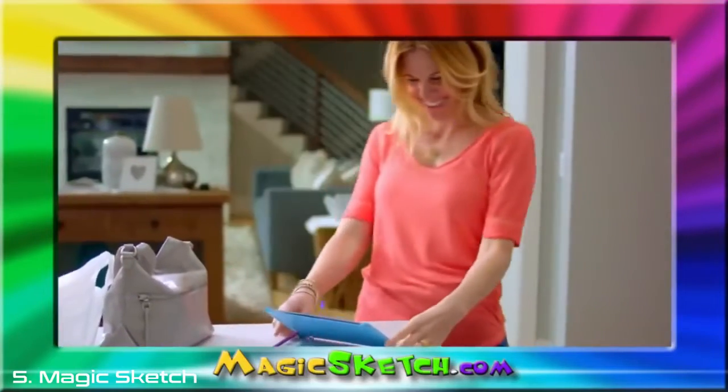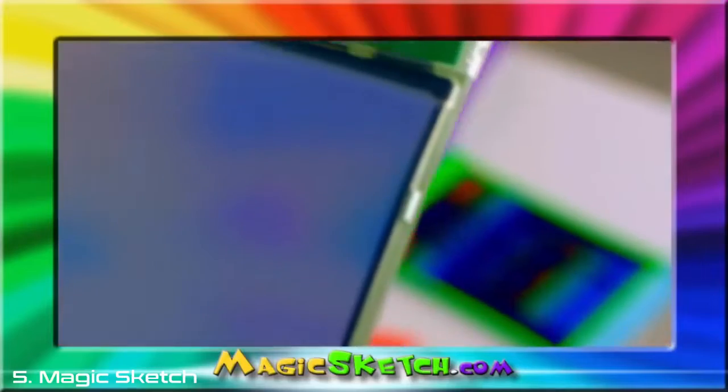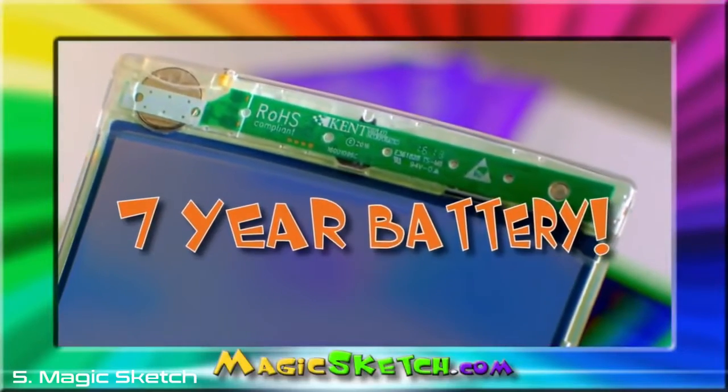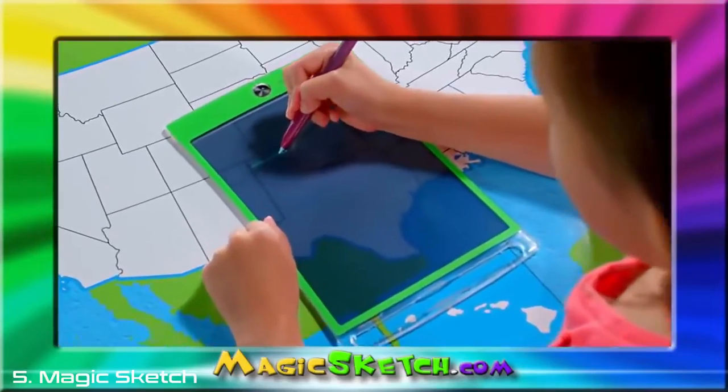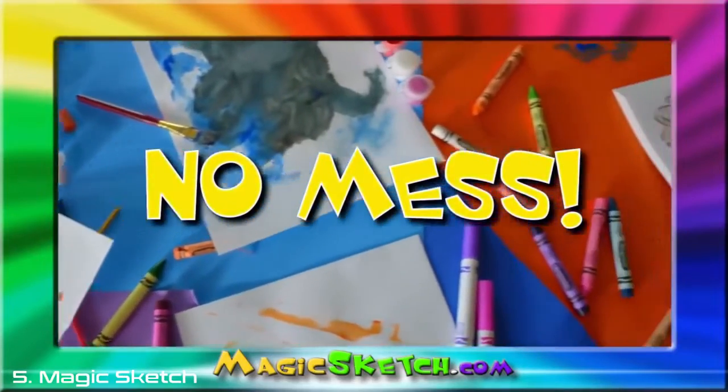Another cool feature of the Magic Sketch is you don't need to charge it, because the battery lasts for over seven years. Kids love Magic Sketch, and parents love it too, because there's no mess from paints, markers, or crayons.